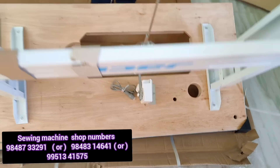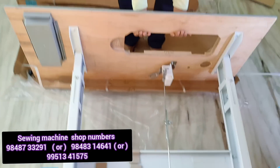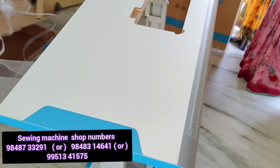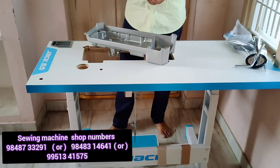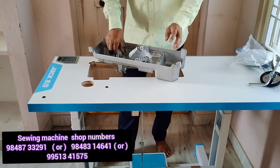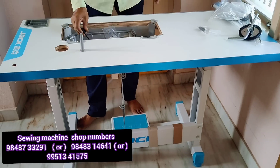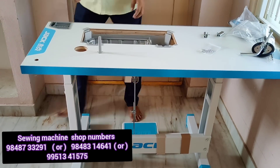Now we have to clarify that there is no doubt. The machine body fitting is complete. This is a clear video. I will show you how fast it is, how far the machine goes. I will show you how to fit the unboxing and how to use all of this.